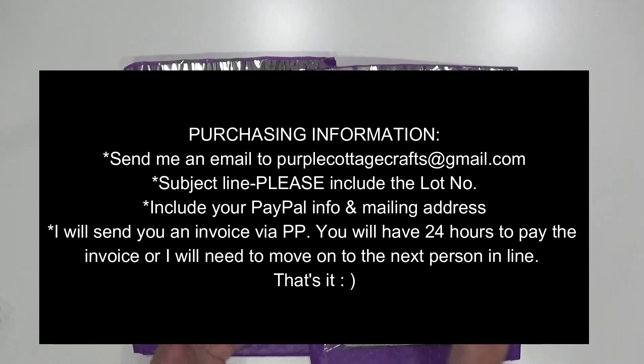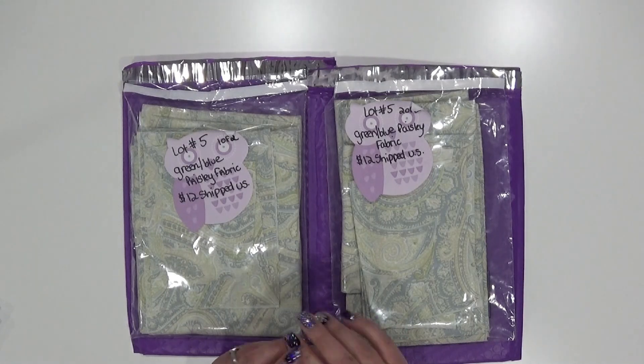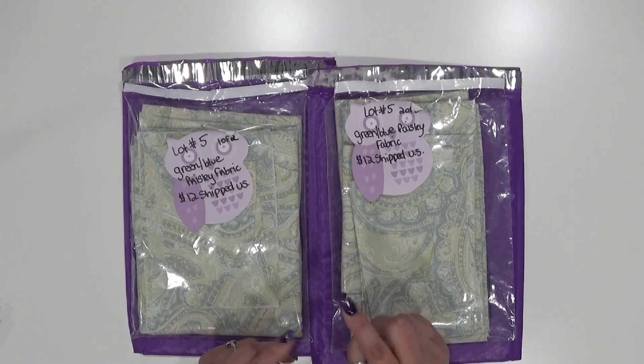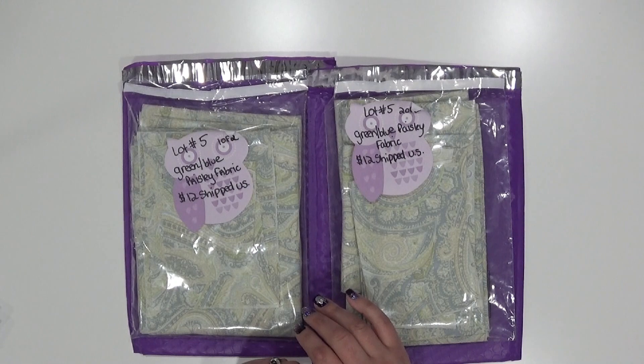You don't need to indicate which lot of the two you want because I'm just going to grab whichever one is available. If you're interested in purchasing both lots and they're available, let me know and we can work out combined shipping. If you just want one, I'll assume that unless you tell me otherwise. All of this information will be in the description box below. Thanks so much for watching everybody and keep your eyes out for more de-stash videos — I'll see you next time, bye!